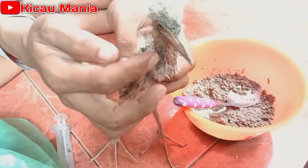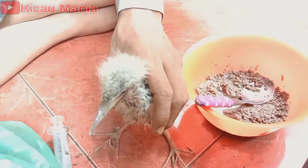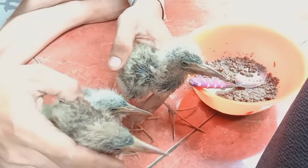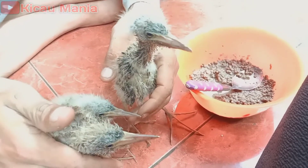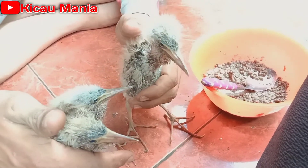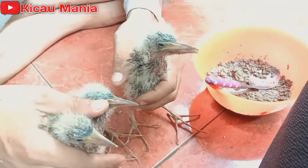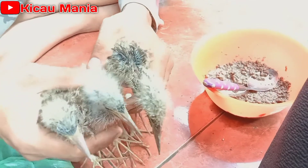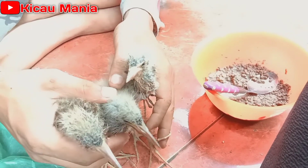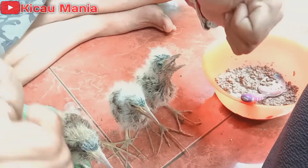Masuk, terdorong masuk. Oke, semoga anakan burung Bangbangan ini nanti cepat dewasa dan sehat semua. Nanti mau saya coba branding ya teman-teman, mau saya bikinkan kandang aviary. Doakan semoga lancar dan dukung terus channel ini. Semoga selalu bisa memberikan inspirasi kepada teman-teman semuanya. Saya rasa cukup sekian dari saya, semoga video kali ini bermanfaat. Assalamualaikum warahmatullahi wabarakatuh, salam.